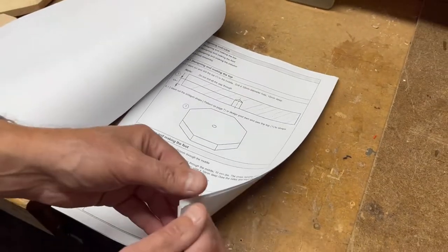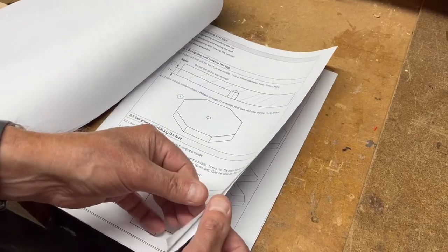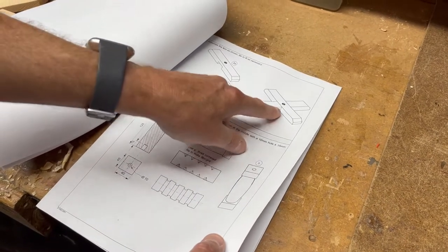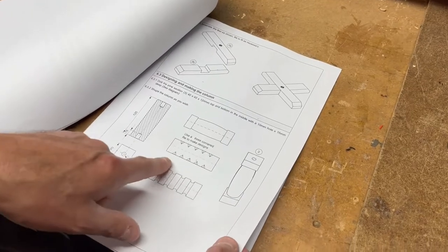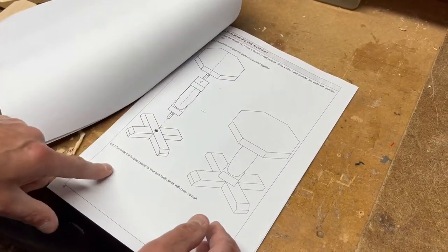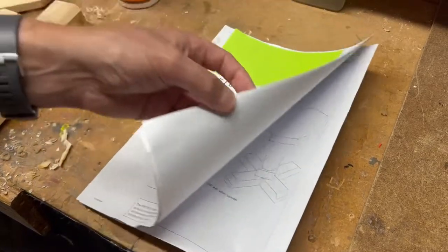You can see some of the detail about the drilling and the shapes. We're using a cross halving joint there and I'll show it all again. You could use the lathe to make the central spindle a bit more exciting. There's the assembly drawing and the finished piece and I'll show you how it all goes together.